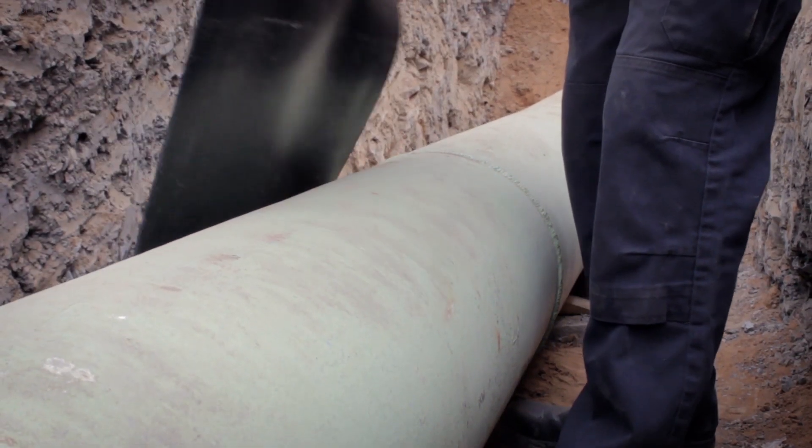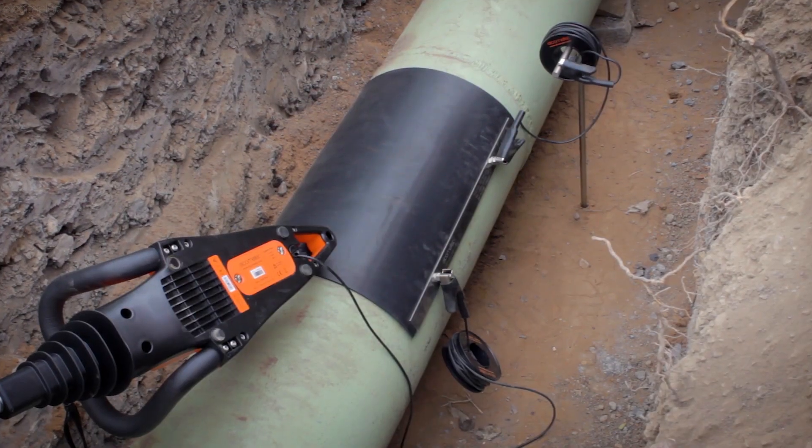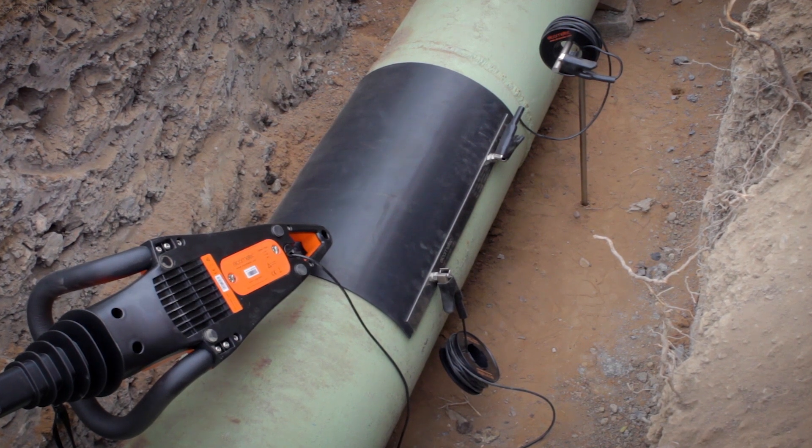And if the pipe you're testing is ungrounded, you can always use the Elcometer 280's grounding mats and grounding pin to test. You can see how this works in the Elcometer 280 video.